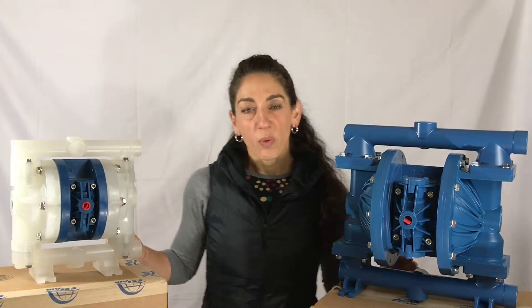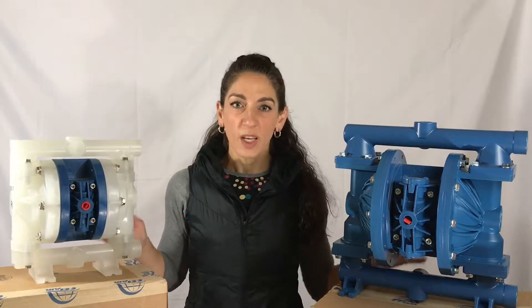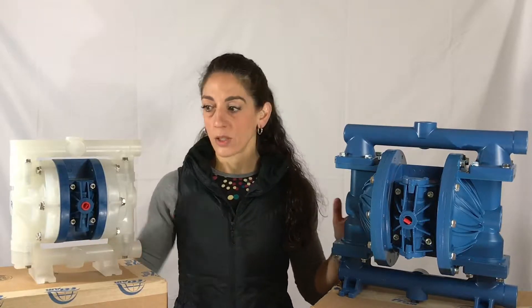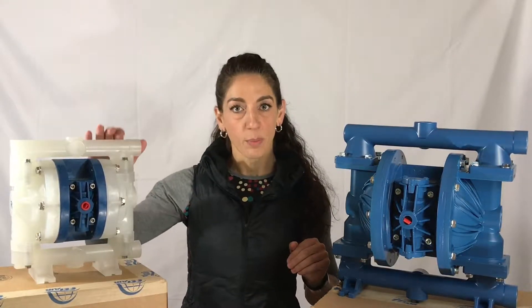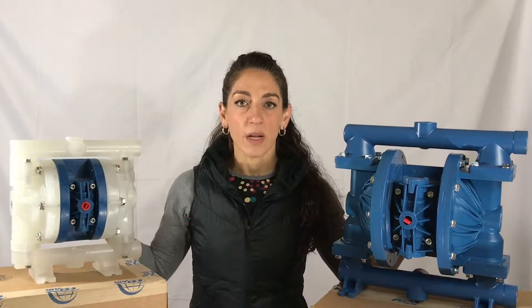A couple of things to go over with you for why the FTI Air versus the competition, and these are in no particular order. Number one, an all bolted design. You can see the half inch plastic pump over on this side, the one inch aluminum pump on this side. No clamps to worry about leaking, bending, or breaking.